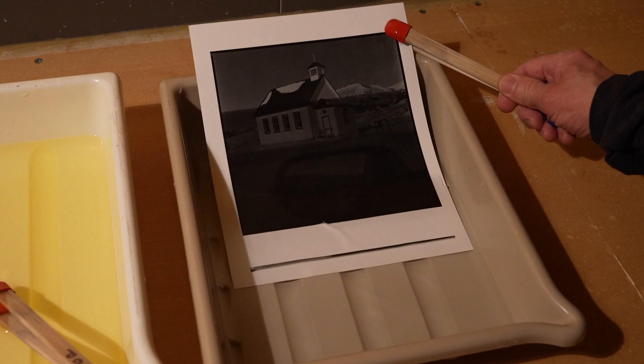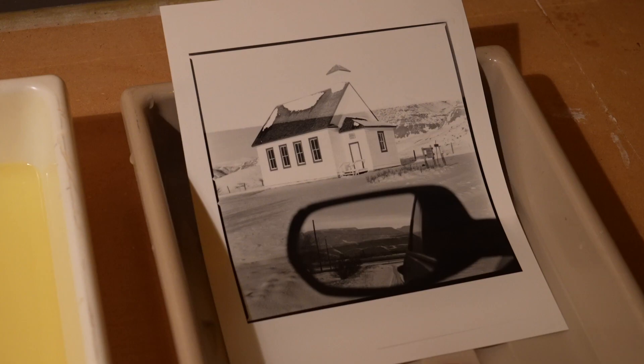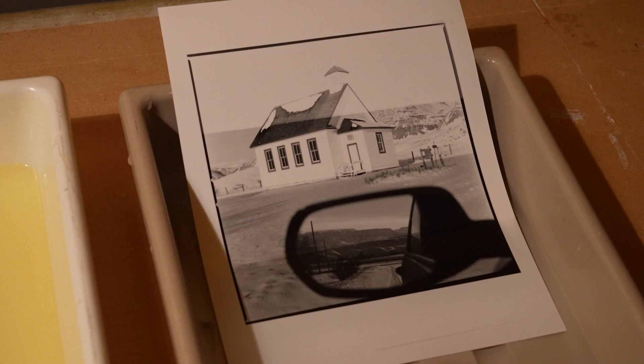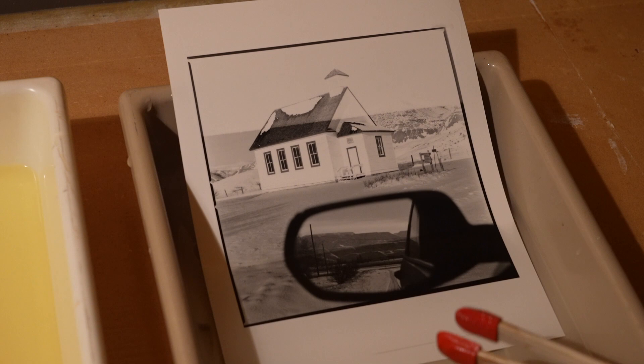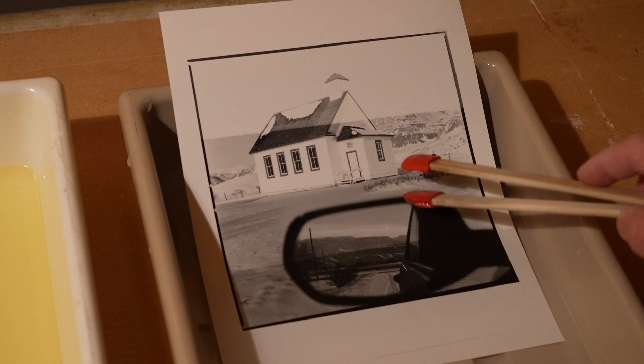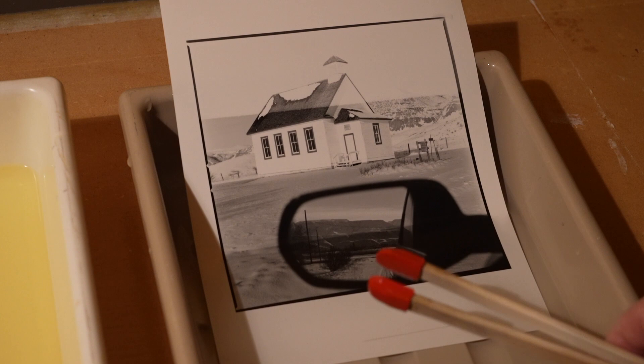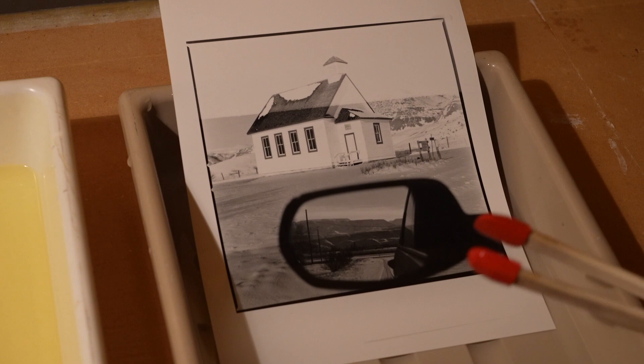We can see the first test strip is way too dark, so back to the drawing board. We do another test strip and reduce the time dramatically. This time I made it at f11 instead of f8 — dropping it by a stop — and the exposure increments are only two seconds: two, four, six, eight. The nice whites and grays are right around four seconds, but I kind of want a longer exposure since four seconds is hard to work with. So I'm going to put the lens down to f16 and make this an eight-second exposure.